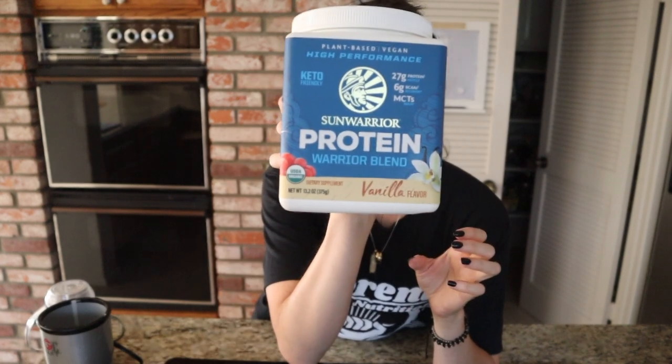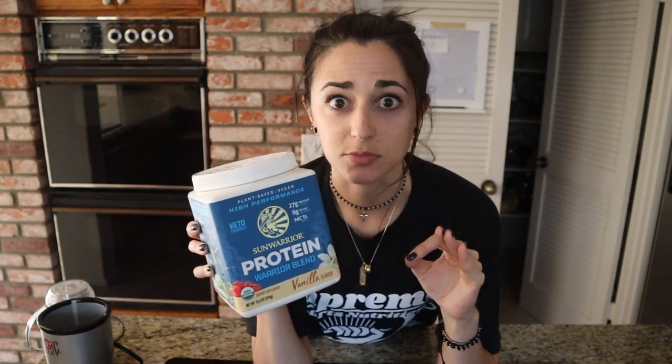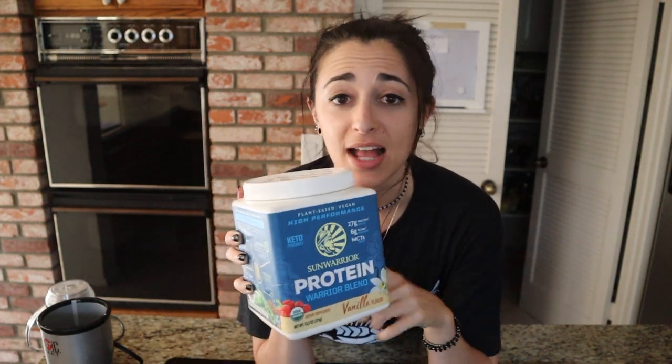Then we're gonna add some extra protein on top of it, and of course some vanilla. We're gonna be using Sun Warrior's Vanilla Protein. This is my favorite to cook or bake with — it always comes through so well balanced when it comes to vanilla taste that you won't really have to add any extra vanilla extract unless you want to. I might add just an eighth of a teaspoon, but very little. There is a coupon code down below and the link is in the description box if you want to grab it for yourself.